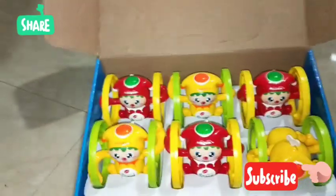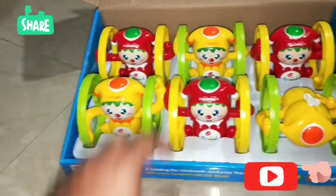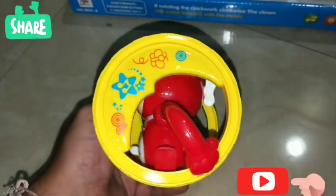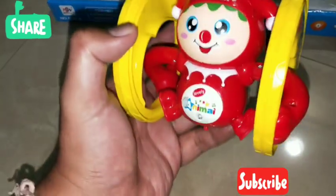So in the box there are around six toys. Let's remove one of the toys and see how it functions. So this is basically a toy in the shape of a clown, and it has these wheels. I think it circles around in motion, so let's see how this toy functions.